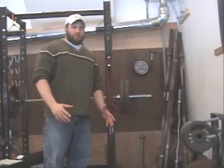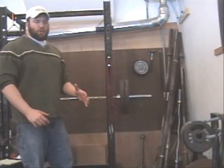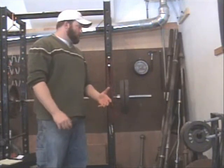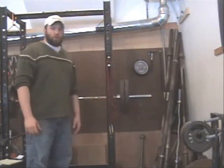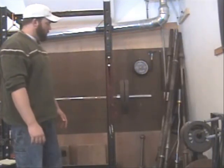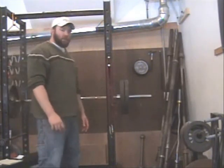Hey guys, this is Jed Johnson from Diesel Crew. What I want to show you today is how we rate grippers for use in grip sport competitions.